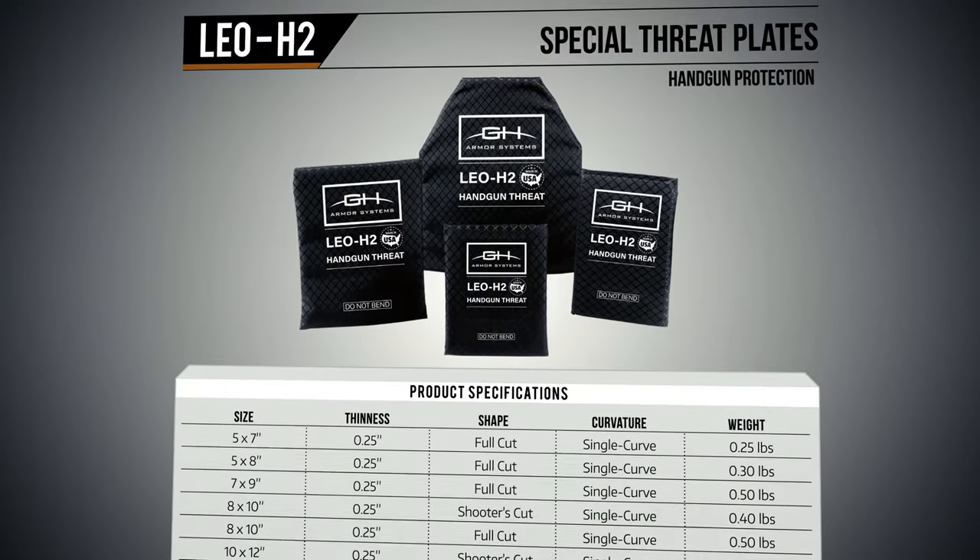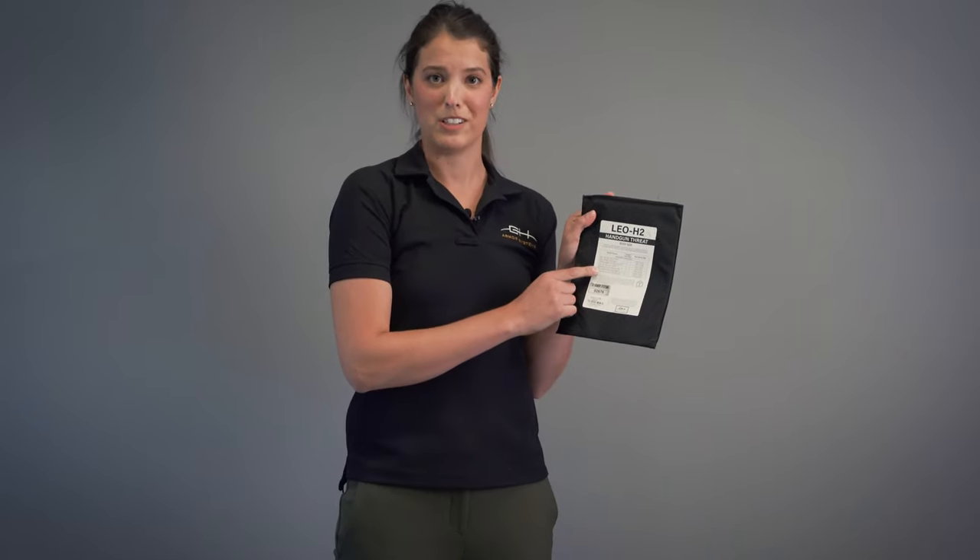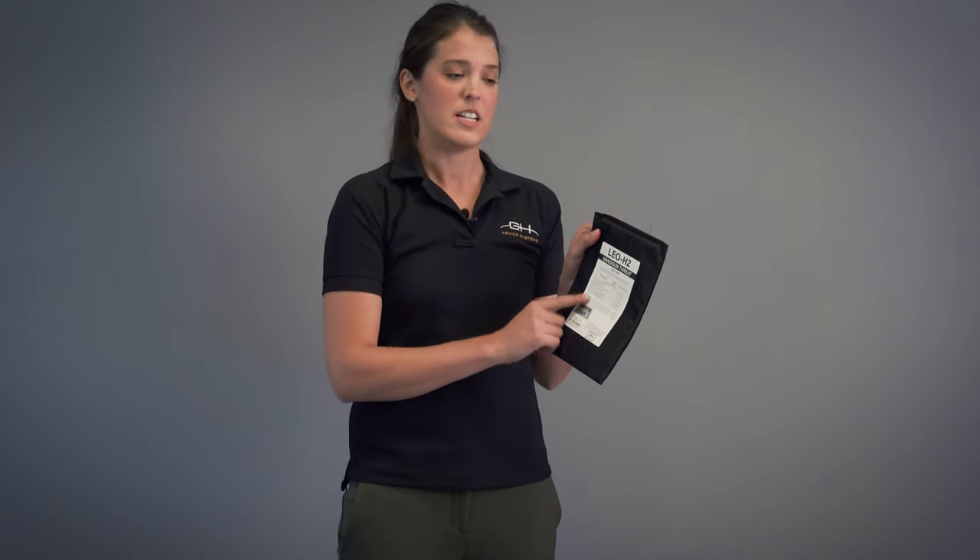If you're looking for a great add-on to any concealable or external vest package, this is our LEO special threat plate — the H2. This is special threat tested against multiple rounds, all listed right on the back of the label. It's going to be tested to level 3A rounds. This is a great add-on to drop down in front of your vest for additional blunt force trauma protection as well as ballistic protection.